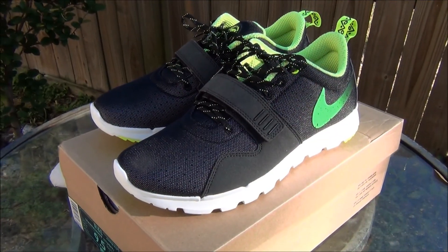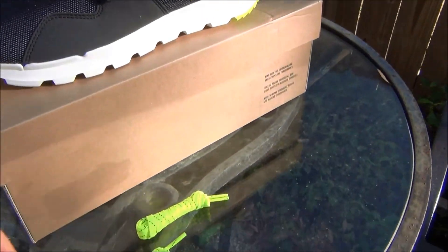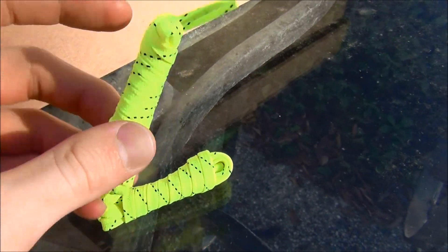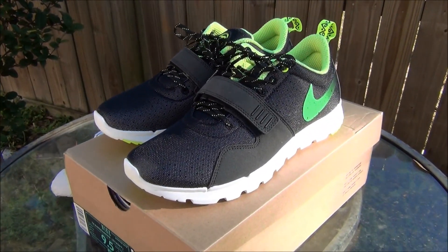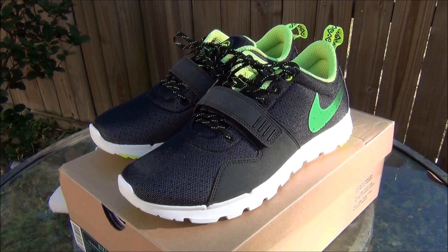Alright guys, so to finish up the review, I'm going to touch on some things I might have left out earlier. The shoes come with the volt green laces, once again wrapped up separately like in the other pair, and they have the black speckling on them. Anyways, that was today's review. If you can pick up these shoes for anywhere near retail, I would definitely recommend it because they are sick. And as always, y'all have a good day.